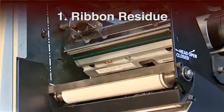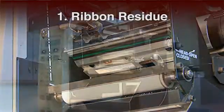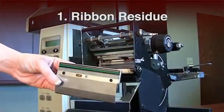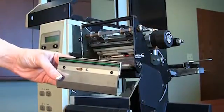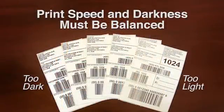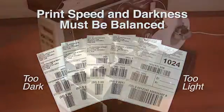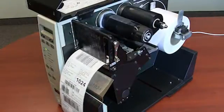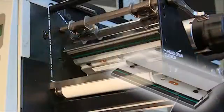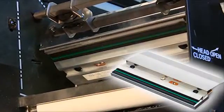Step 1: Ribbon Residue. The most critical part in your printer is the printhead. The cleanliness of the printhead will affect its life and can cost as much as 30% of a new printer. The speed and darkness at which you run labels will also affect the life of your printhead. The electronic diodes in the printhead use heat to transfer wax and/or resin from the ribbon onto the label. Thermal printing leaves residue on the printhead.